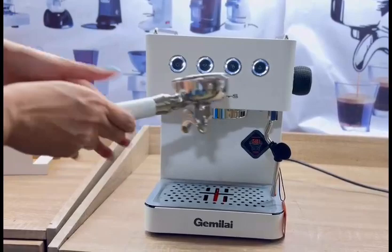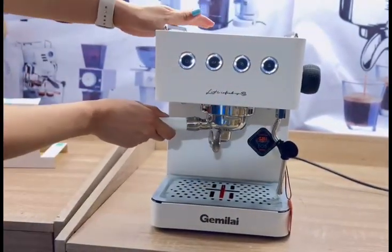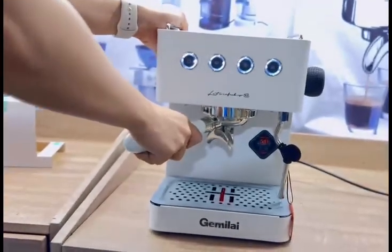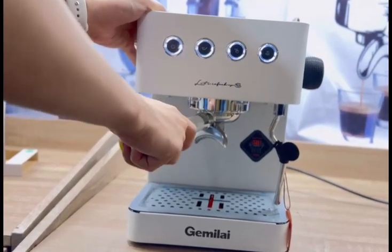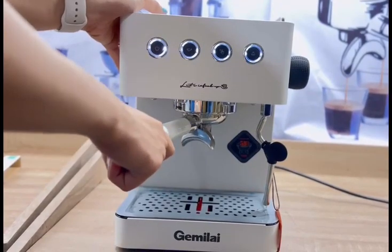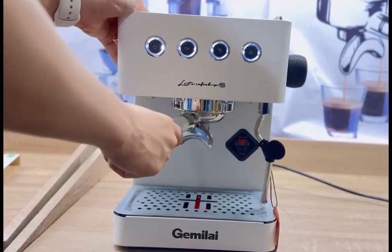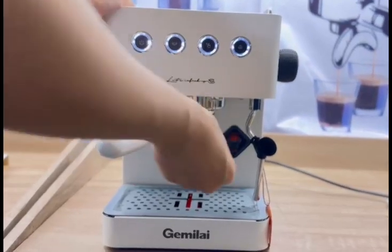All you have to do is take the portafilter — let's say it already has grounds in it — and place it here at the bottom. Then you just need to slide it from left to right. A common question is why the portafilter doesn't reach the center — over time you can push it all the way to the center, but for now position it here, because our portafilter has dual spout.